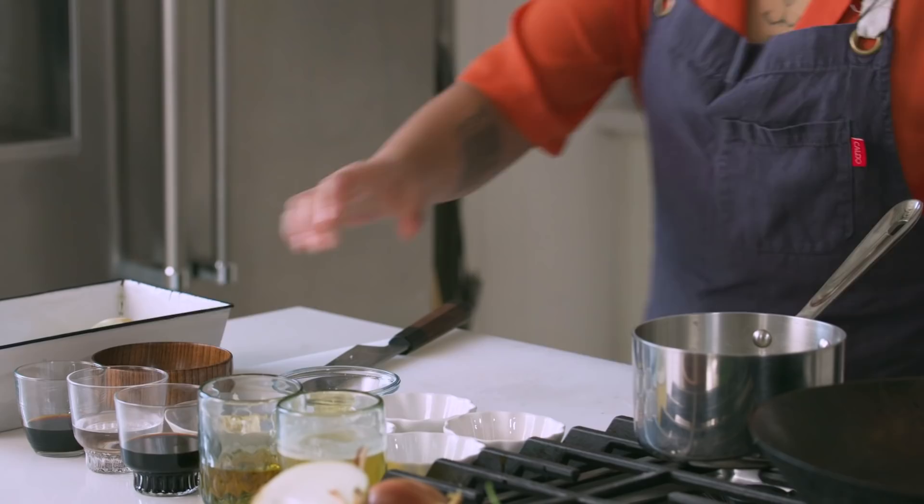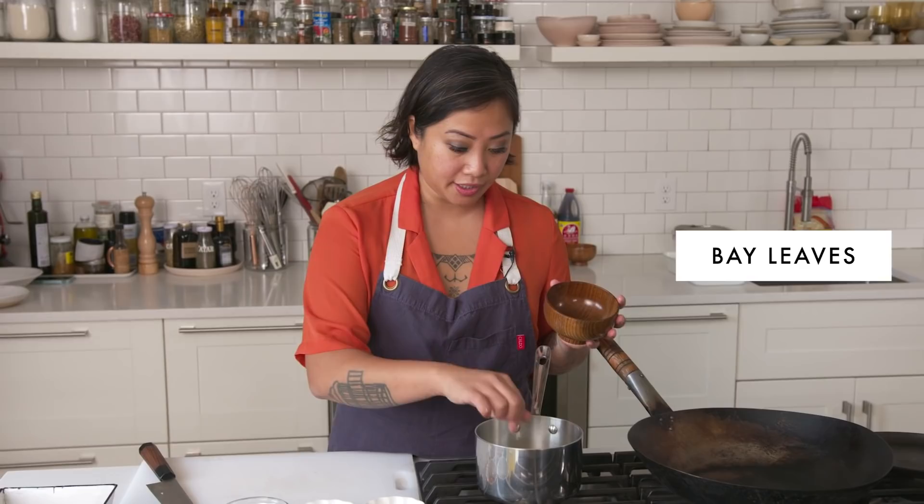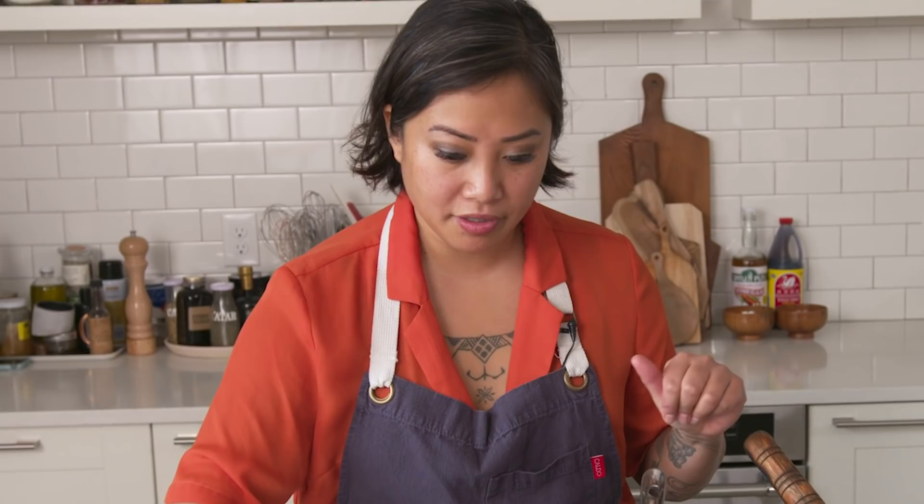I'm gonna put in the cane vinegar — it's from the Philippines, it's a lot sweeter, adds a nice balance. We're actually gonna reduce it in the pot a little bit so that it takes away from that intense acidity. The cane vinegar can be found at usually any Asian store. I'm actually gonna add bay leaf as well — I've got three leaves here. And then I'm gonna add some peppercorn, about half a teaspoon of whole black peppercorns. We're gonna actually strain this sauce afterwards, so we won't have any chunks in it.